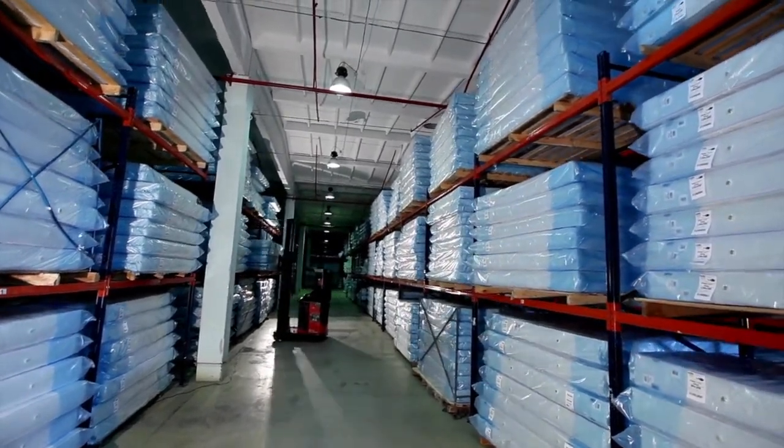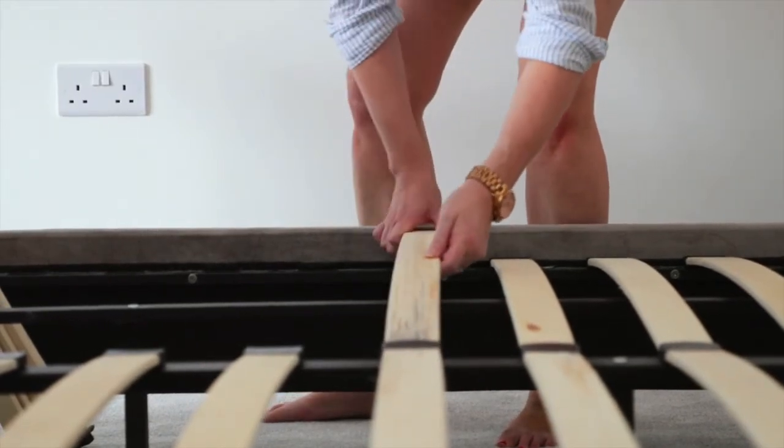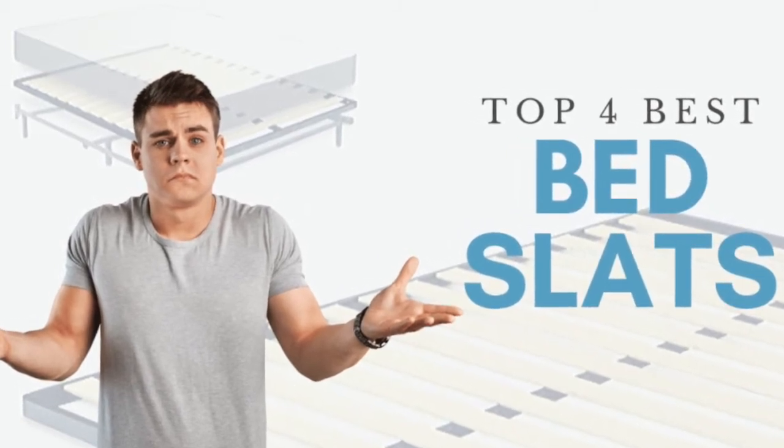They can be used in one of two ways. One, if you own a standard bed frame, you can use bed slats as a support system for your mattress instead of using a box spring. Two, you can purchase a platform bed that comes with bed slats already built in. So without any further ado, let's get started with our top four picks for the best bed slats that you can buy online.